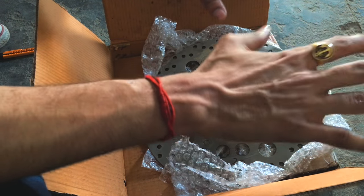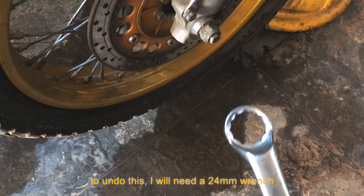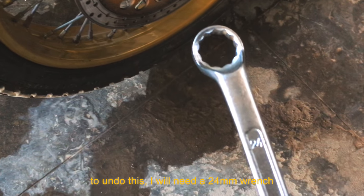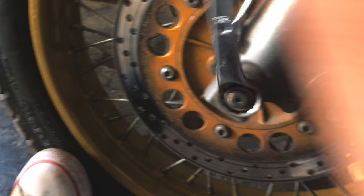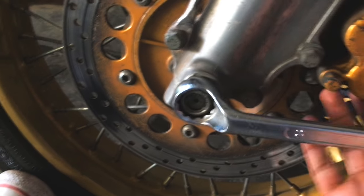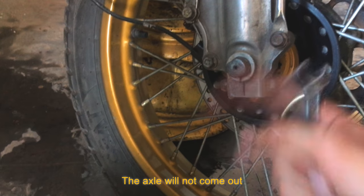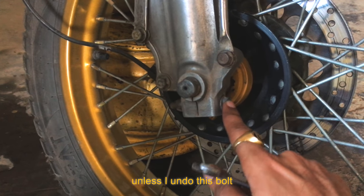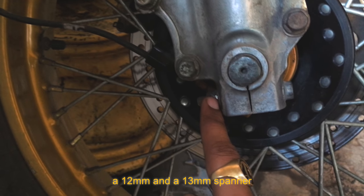Let's just get right to work. I'll take this wheel off. To undo this I will need a 24mm wrench. The axle will not come out unless I undo this bolt — for that I will need a 12mm and a 13mm spanner.